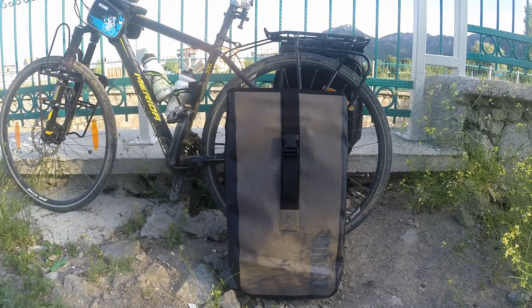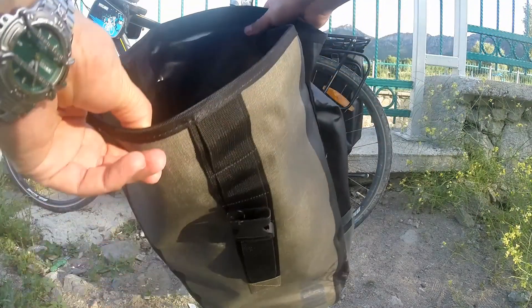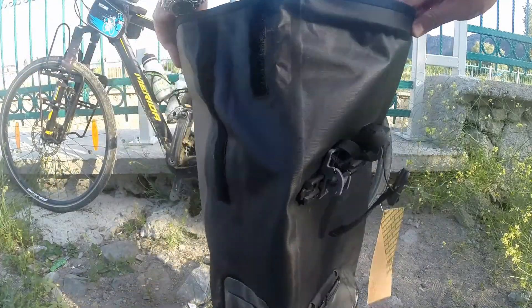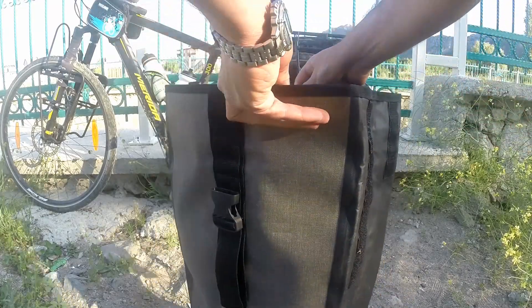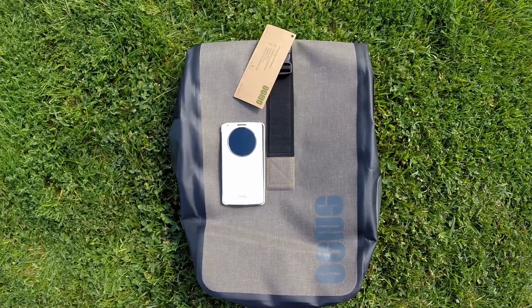Çantamızın ağzı açık şekildeki uzunluğu bu kadar — geniş bir ağzı var. Tam açılmış hali böyle; rahat bir şekilde eşyalarınızı koyabilirsiniz. Çantanın boyutunu kıyaslamanız için üzerine cep telefonu (LG C3) koydum.